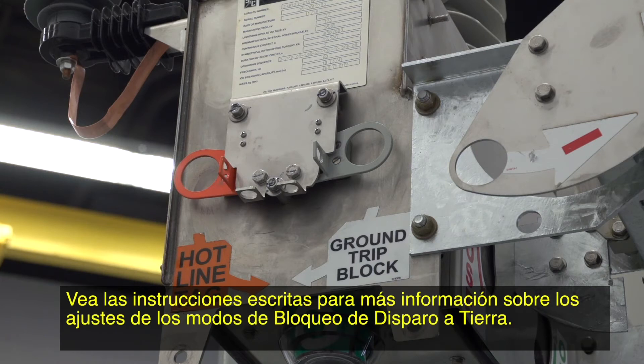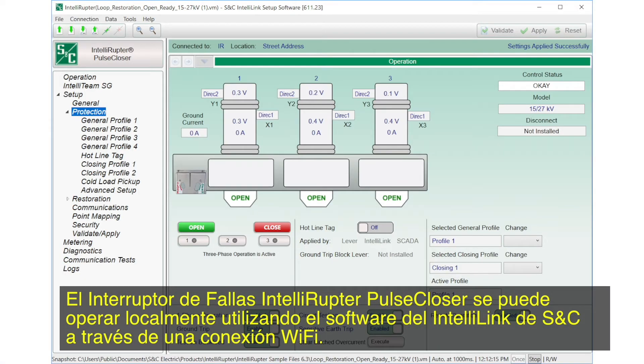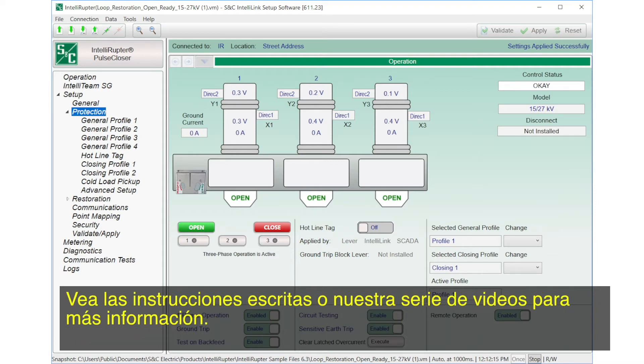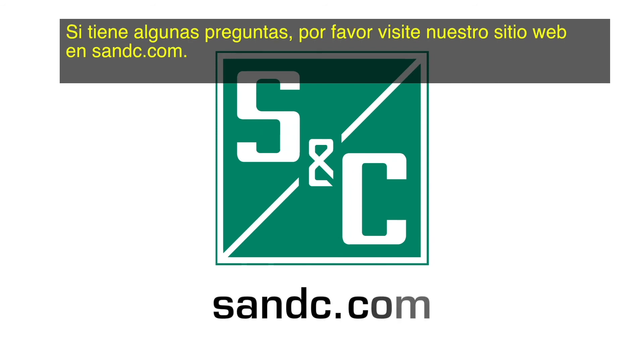See the written instructions for more information on settings for ground trip block modes. The Intelliruptor Pulse Closer Fault Interrupter can be operated locally using SNC's IntelliLink software through a Wi-Fi connection. See the written instructions or our video series for more information. We hope you have found this video informative. If you have any questions, please visit our website at snc.com.